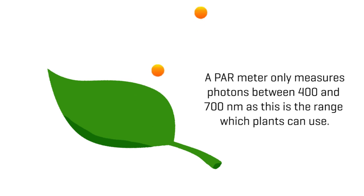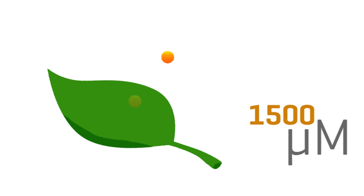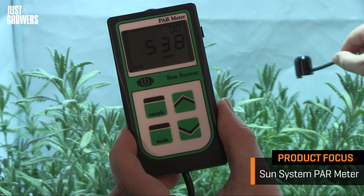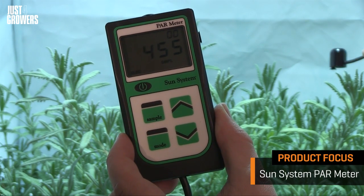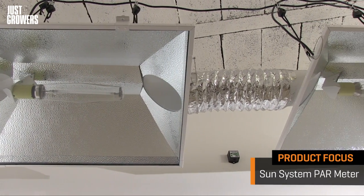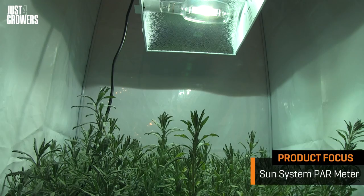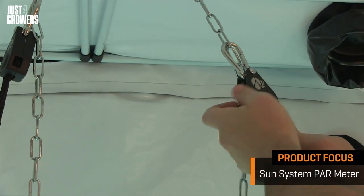So what are these numbers? They're called micromoles, and it's a way of quantifying light intensity — how many photons of light are arriving at a given point. Zero means you've forgotten to turn the lights on. 1,500 is about the limit of what most light-loving plants can handle. If you're growing under a single grow light, you should be reading at least 500 micromoles. If you have multiple grow lights, 700 is a realistic goal. These are general guidelines because it really depends on the species of plant you're growing.